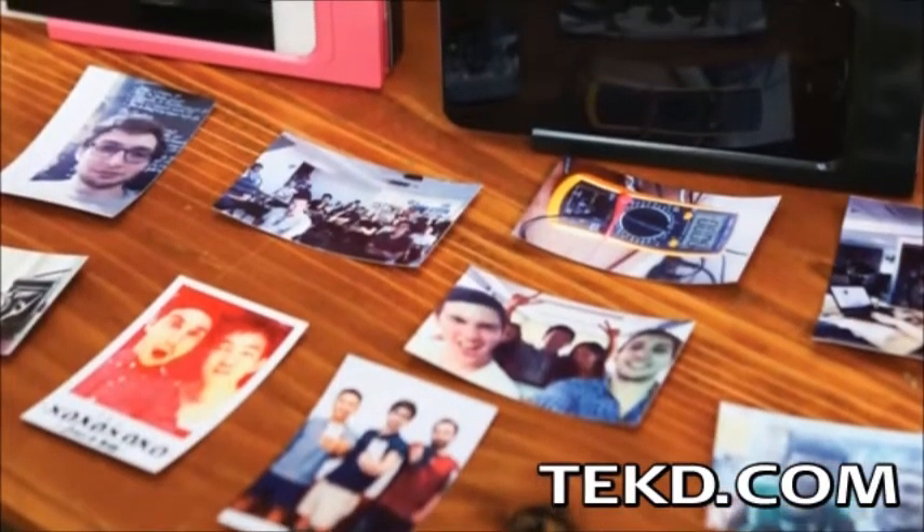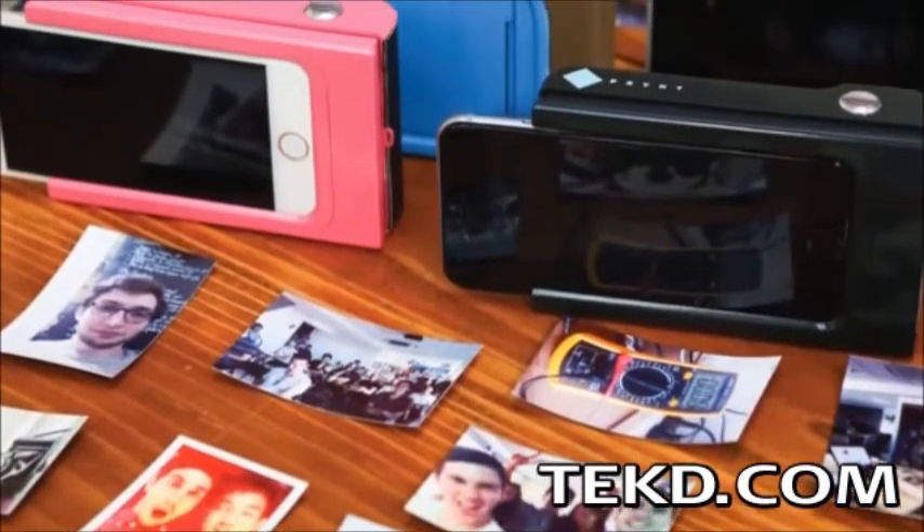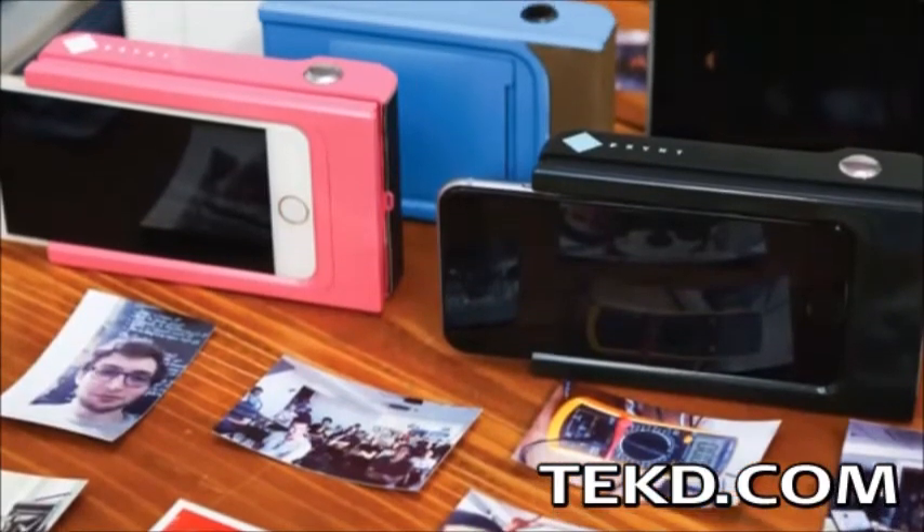With Print, any photo on your smartphone can be printed at any time, and if you get carried away sharing those photos, paper refills are just 5 bucks for a pack of 10.